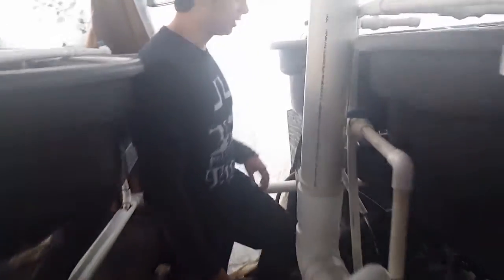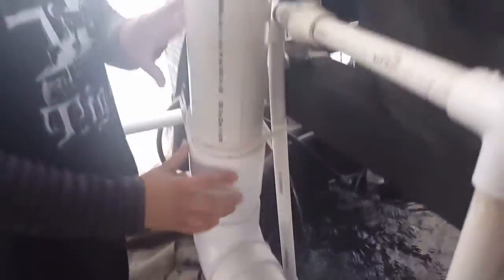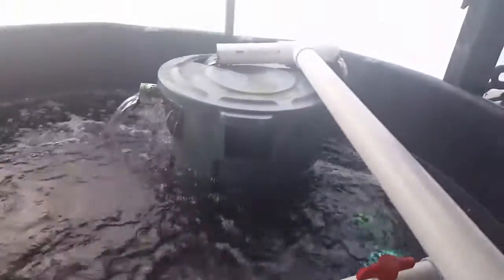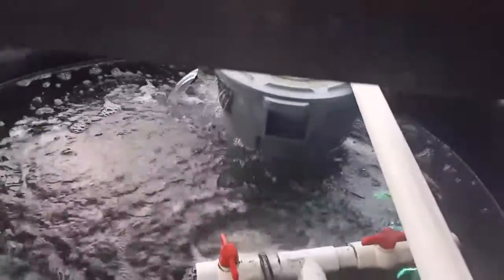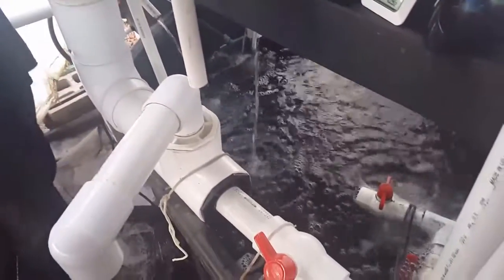So over here, this is our filtration system — this is like a sump tank for this system right here. We have a foam fractionator, a swirl filter over here, a UV sterilizer, and this is our biofilter. It's actually a fluidized filter, but the bio media is moved by water instead of air. This whole system is run by two water pumps and one air pump.